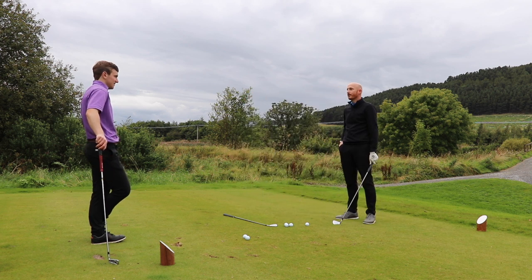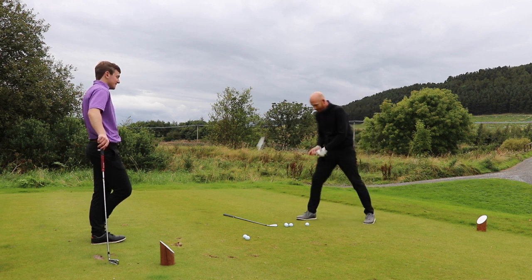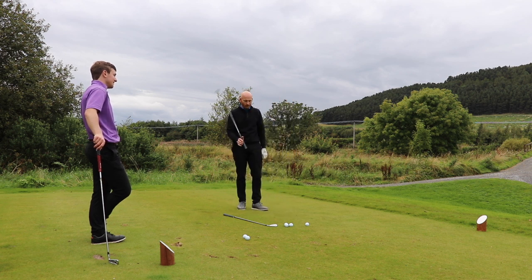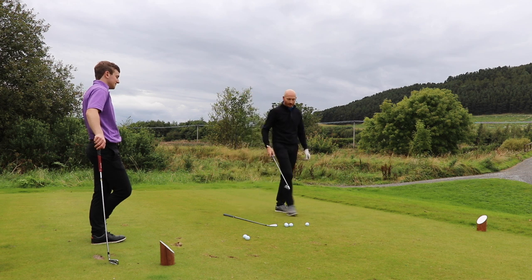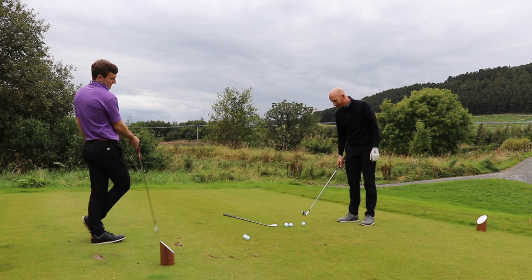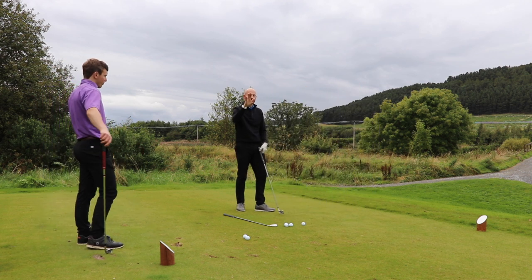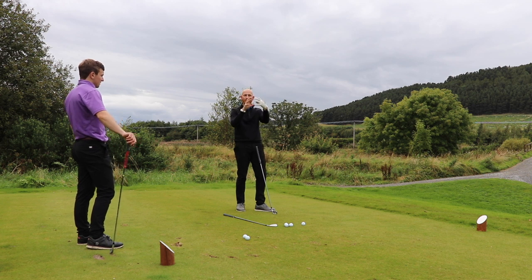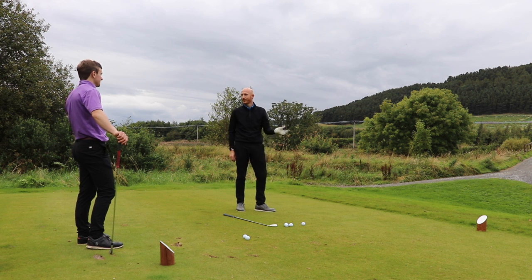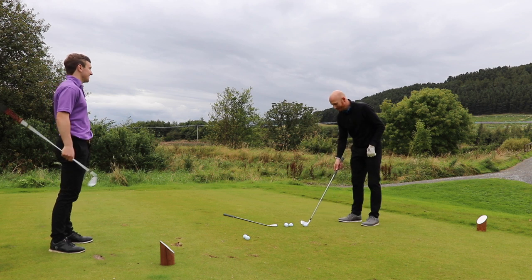John Daly, Bubba Watson, Phil Mickelson, Eamon Darcy — all these guys overswing and got away with it. But Jon Rahm, Tommy Fleetwood, Tony Finau — all short swings. Body stops turning, hands and arms stop turning, much more uniform smash factors, more efficient. And a guy who shot the highest score in Open history, JB Holmes, shot an 87 in the final round this year.